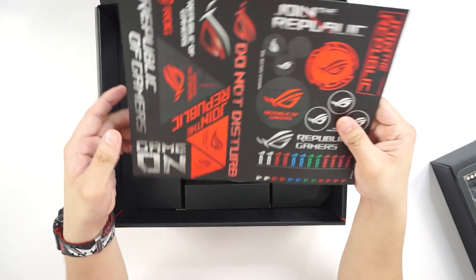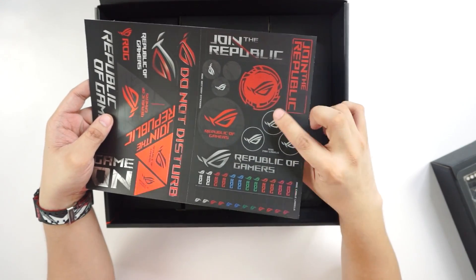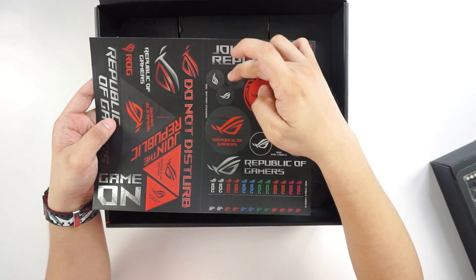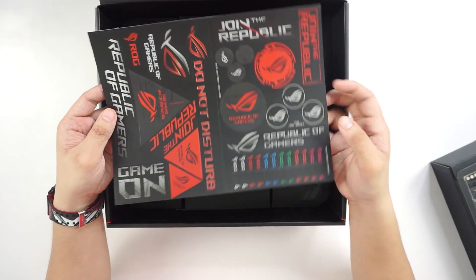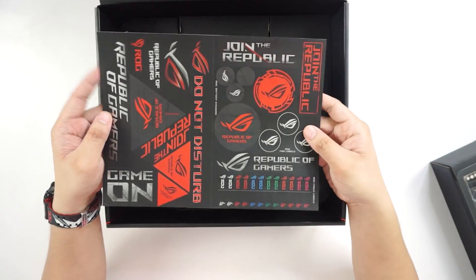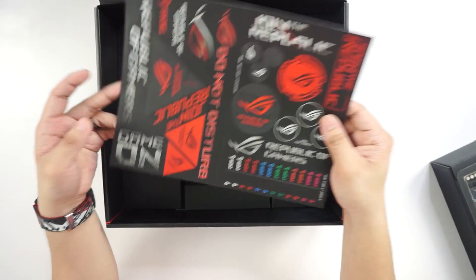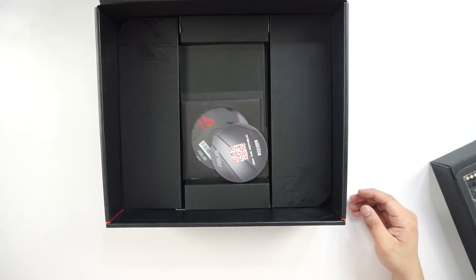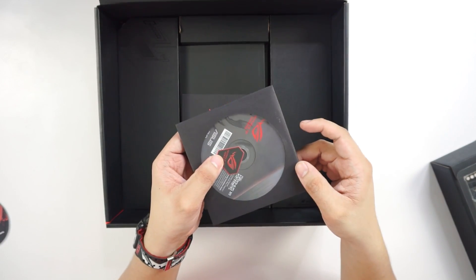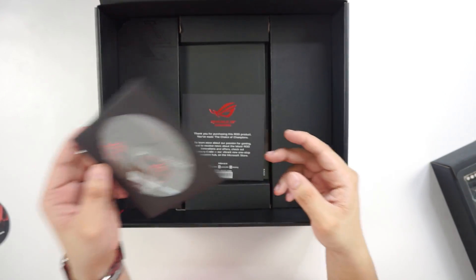We have a large sticker sheet, ROG logo, battery covers used to cover up your CMOS battery, circular logos, label stickers for your cables, and angular stickers for styling up your case. We have a coaster and the ROG logo badge sticker, along with the installation disc.